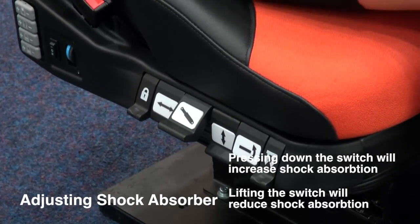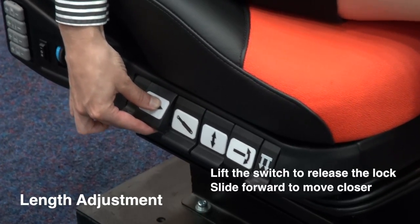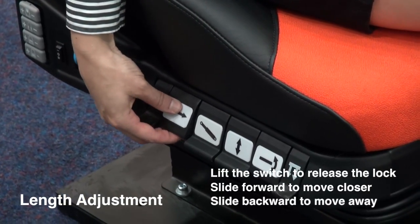Lift up the length adjustment control to release the lock, then slide the chair closer or further away from the steering wheel.